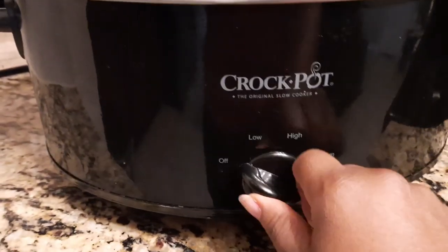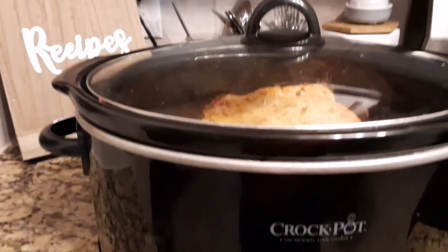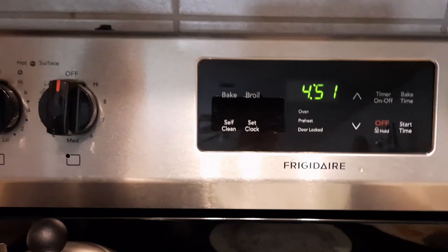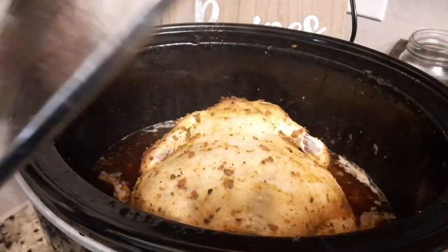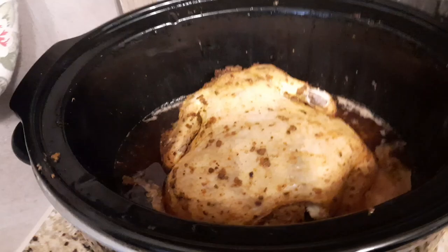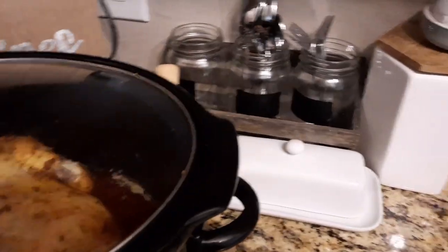I put it in my crock pot on low and I cooked it for close to seven hours. Oh my goodness, this chicken turned out so juicy and tasteful — it was just the best. Can you see that? Look at all of those juices it produced.